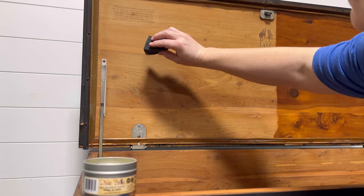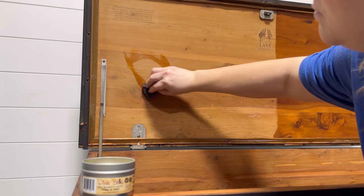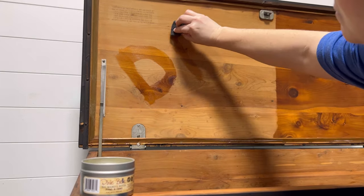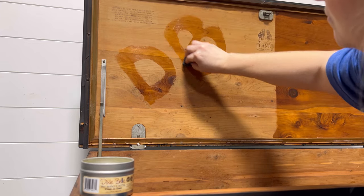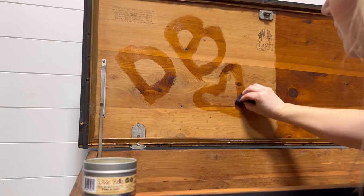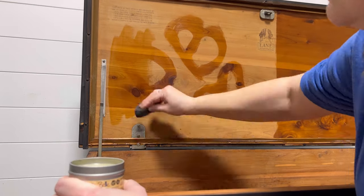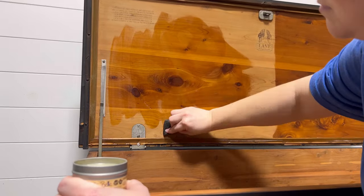You can apply the butter using an old piece of cloth same as wax, or you can apply it using a sponge, which is what I'm doing here. It also shows you just how big and drastic a difference it is from before to after using the butter. Also important to note — the butter comes in some amazing scents that will make your piece smell great too.